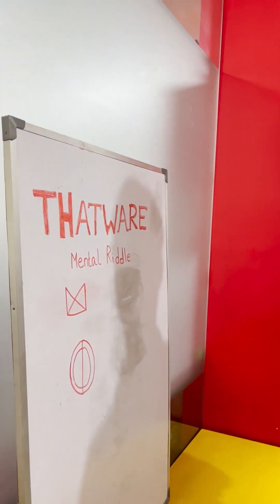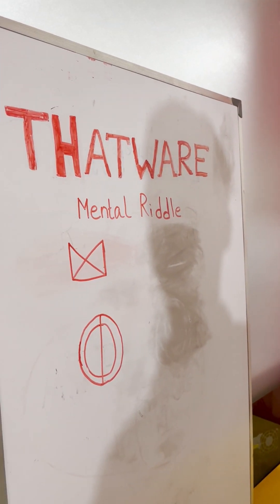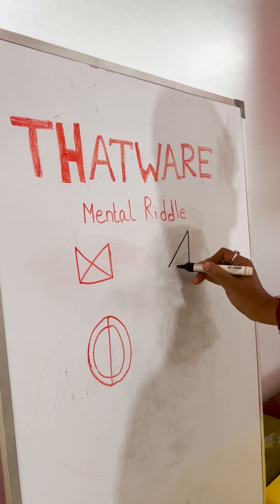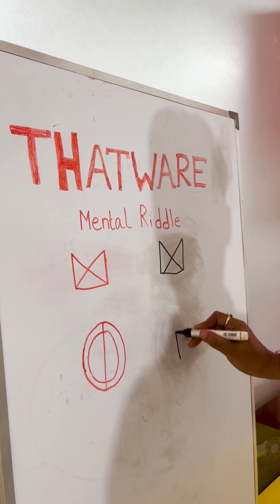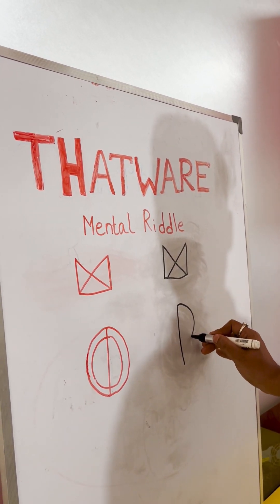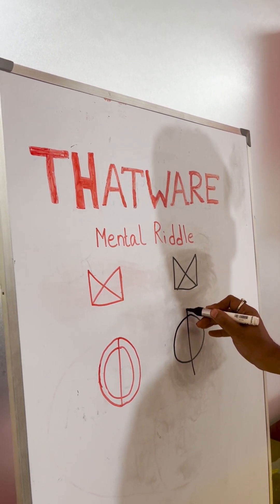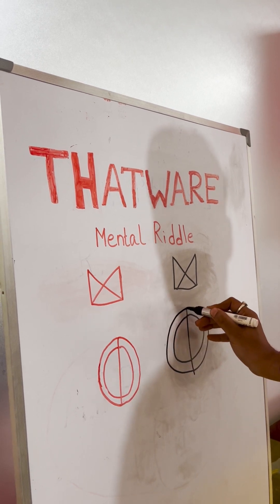So, you have to make this shape without lifting your marker. Okay? Nice. Wow.